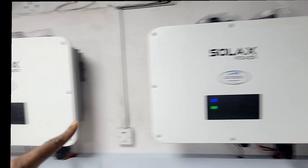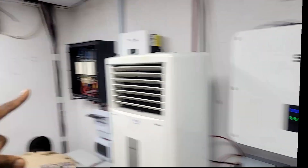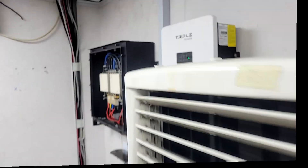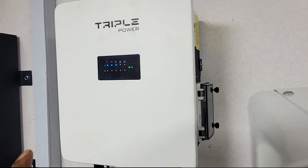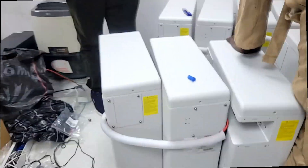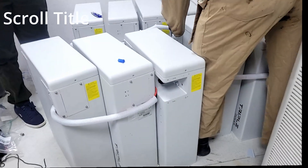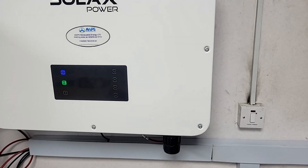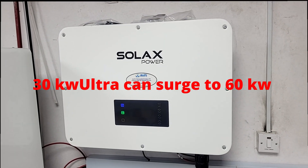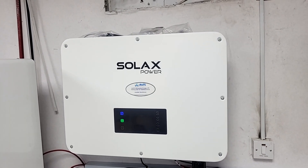We have two inverters — 30 kilowatts and 30 kilowatts — for a combined 60 kilowatts. We're running the outputs through an EPS parallel box, which is a 60-kilowatt EPS parallel box. We have our T58 parallel box, which allows us to run multiple batteries. In this case, we're running six batteries per inverter. These are our T58 high-voltage batteries — 5.8 kilowatt-hours each and about 110 volts each. The T58 inverter is 30 kilowatts with a surge ability of 60 kilowatts for 10 seconds. It can hold 60 kilowatts in PV and has three MPPTs, with each MPPT having two strings.